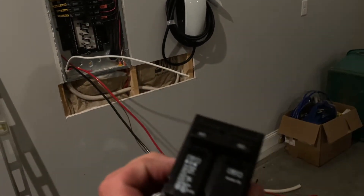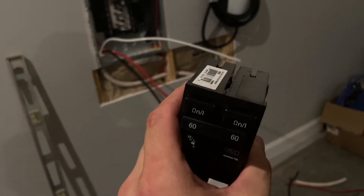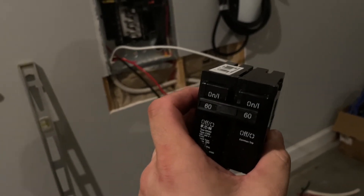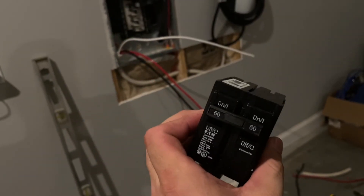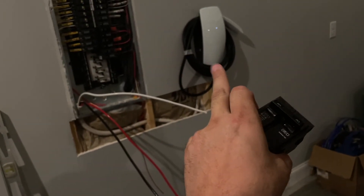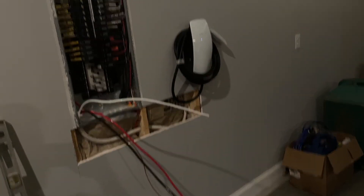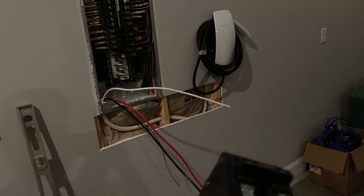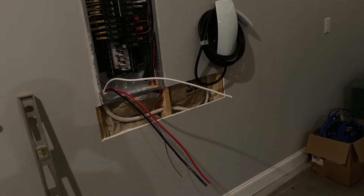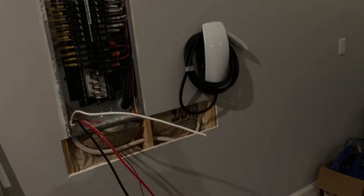So a 60 amp double pole breaker — this is the largest breaker you could use with the Tesla Wall Charger, at least the Generation 3 Charger. It charges at a maximum of 48 amps, which I think on the Model Y gives you 42 miles per kilowatt hour or something of charging time.